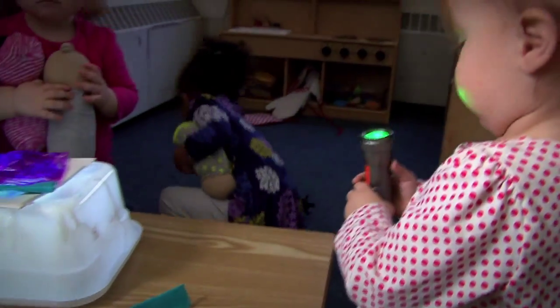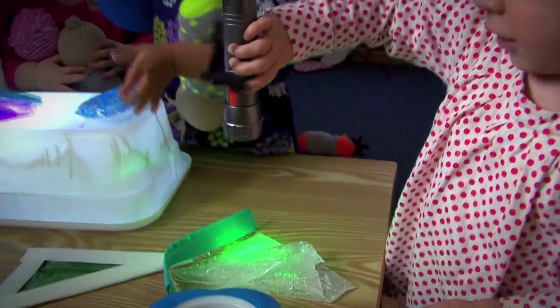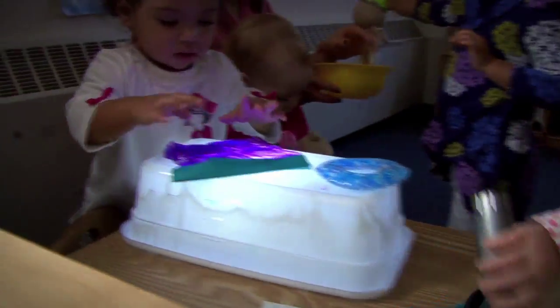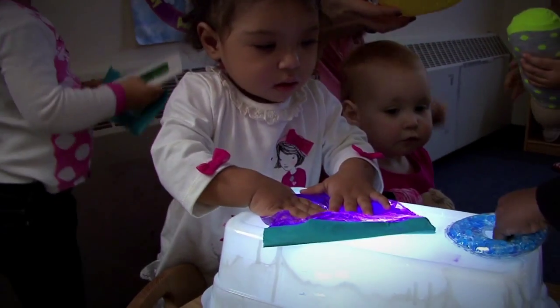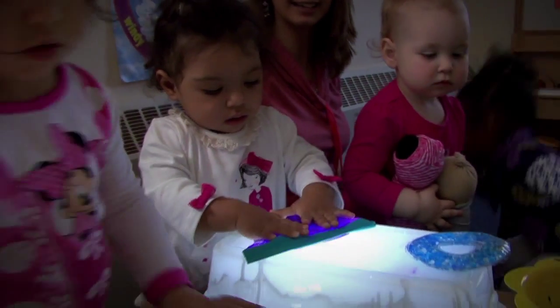Absolutely. And one of my favorite things about light tables is that you can really build a sense of wonder for children into their environment. Sometimes we forget about stimulating visual senses because we take for granted that we're looking and seeing things all the time. But when we can really wow our eyeballs, we're really doing a lot of fun things for children — and adults included.